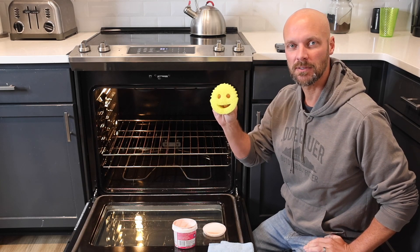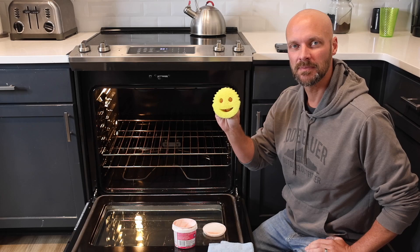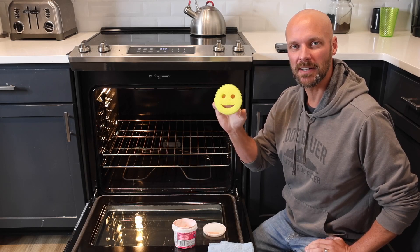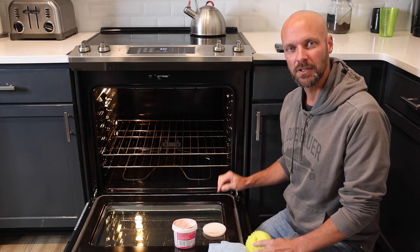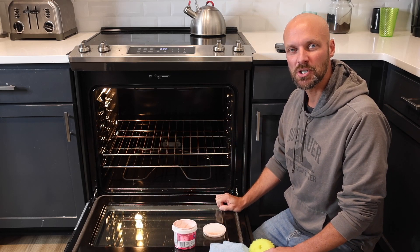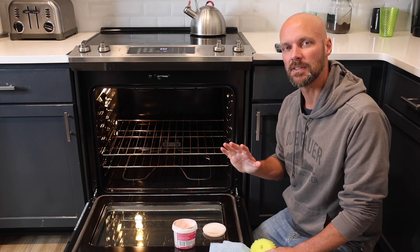Okay, sometimes the baking soda is messy and takes a while to clean up. We didn't clean the sides of the oven last time and you guys were not happy with me because of it, so I'm going to show you how to clean the sides of the oven using a little bit cleaner method.